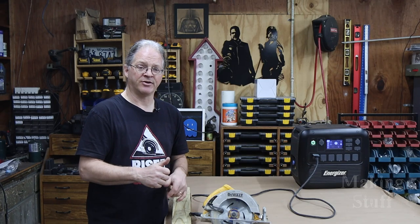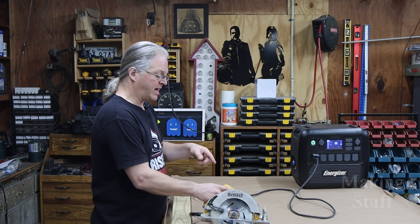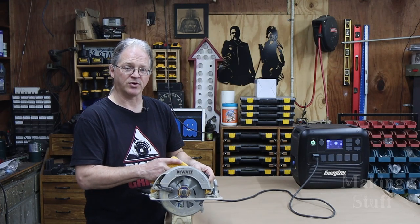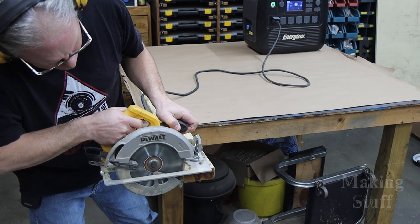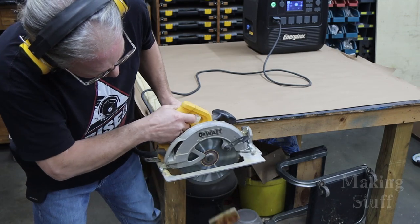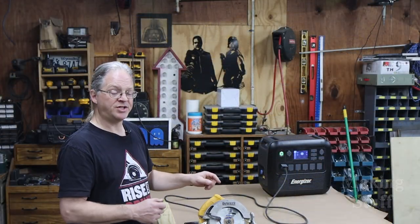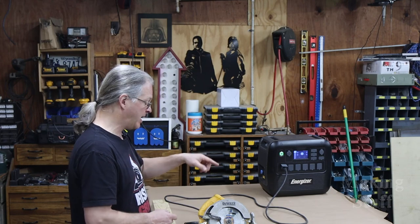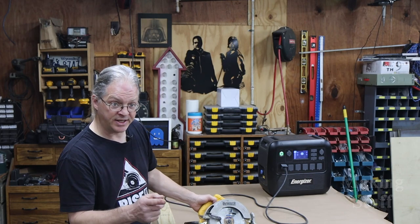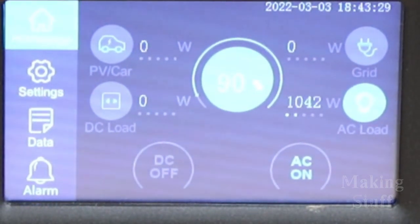Now that I know I can charge all of my batteries in the event of a power failure or working off-grid, I want to try something a little bigger. I plugged in my DeWalt circular saw into the power station to see if I can cut some 2x4s with it. No issues there — the power station supplied more than enough power for the circular saw. Looking back at the footage, the circular saw pulled between 1000 and 1100 watts.